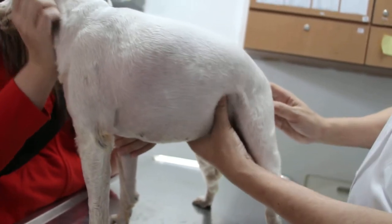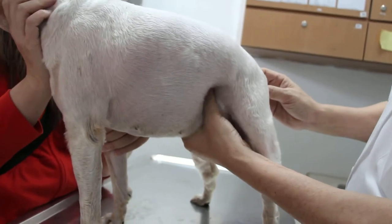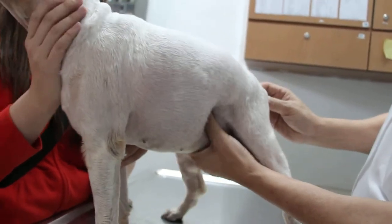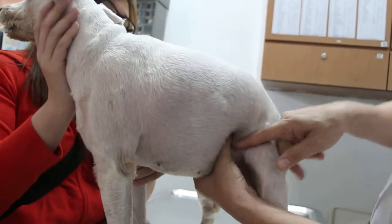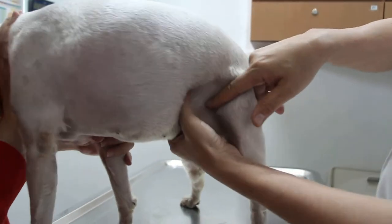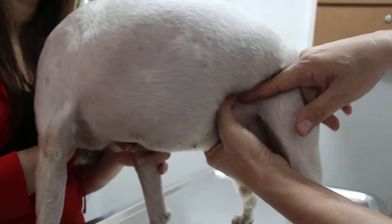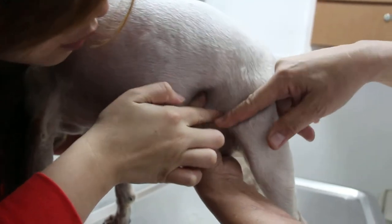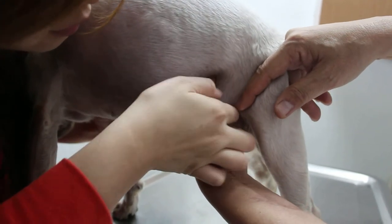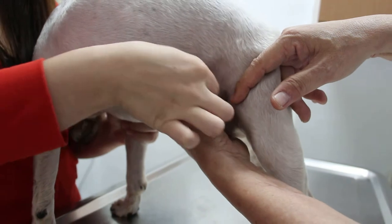Now I'm palpating the bladder. This is a female dog and she doesn't feel so happy because it's painful. But definitely there's a big lump here — a big lump. This lump is quite hard, like it's full of stones. You can put your finger here and even the owner can feel it — something hard. Not just one stone; the whole bladder is full of stones.